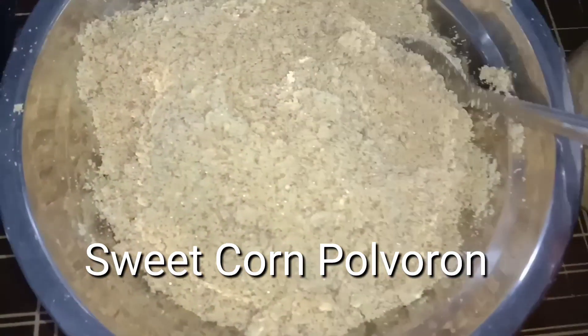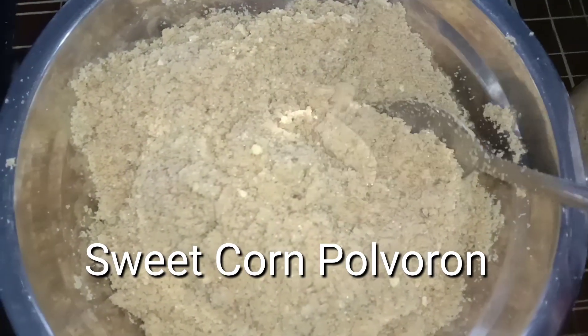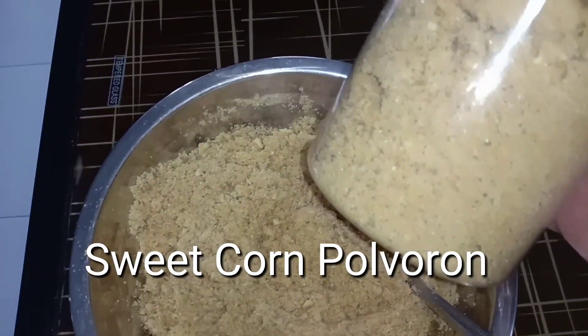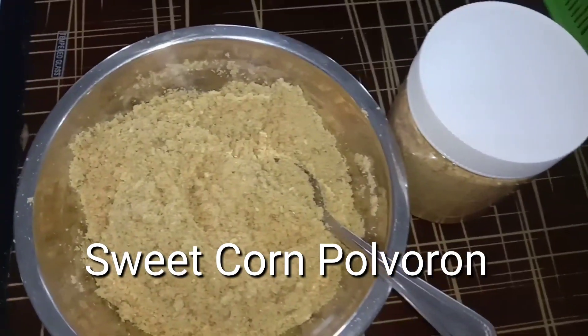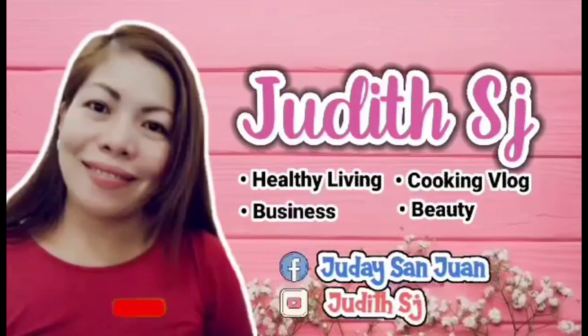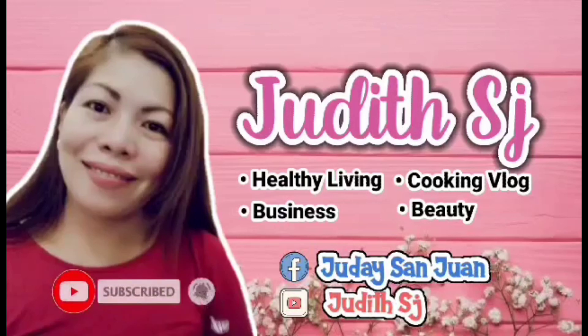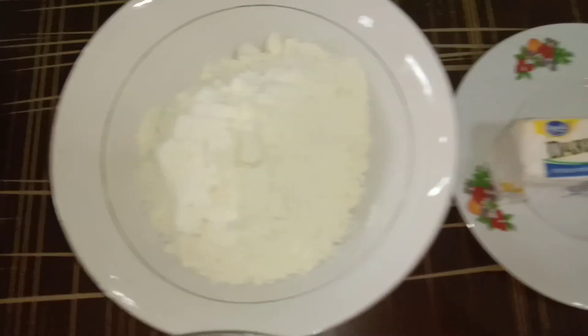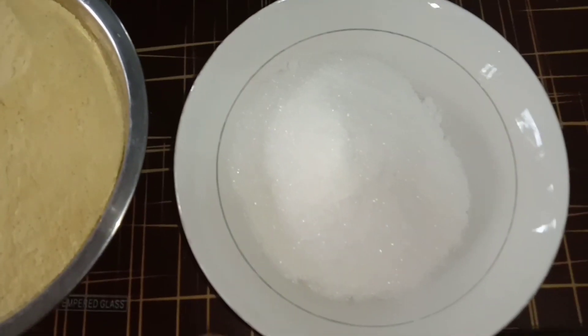This video is brought to you by S.T.A.L.A. So ito guys ang ating mga ingredients — ang ating corn powder, syempre ang ating milk powder, dairy cream, and of course ang ating asukal. So ayan, nagpainit tayo ng ating kawali, kapag mainit na sya, ilagay na natin ang ating corn powder.